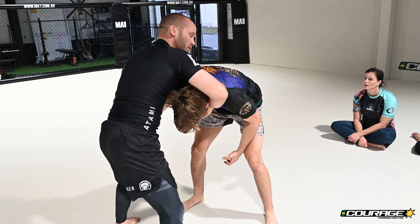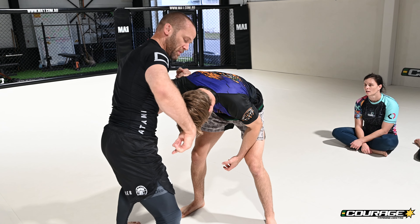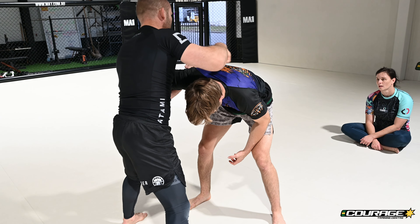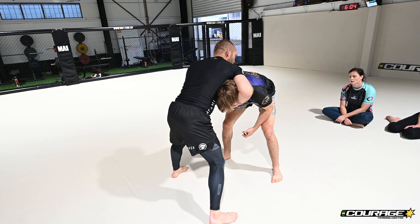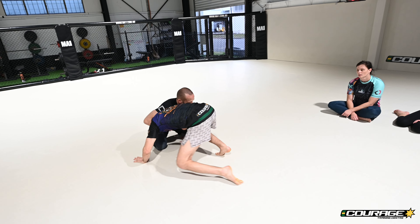I need to drag him down to the mat. I'm going to drop to my knees, but I'm going to do it at 90 degrees — I'm going to spin. I go away from his head: his head's on my right, so I jump to the left and snap him down.